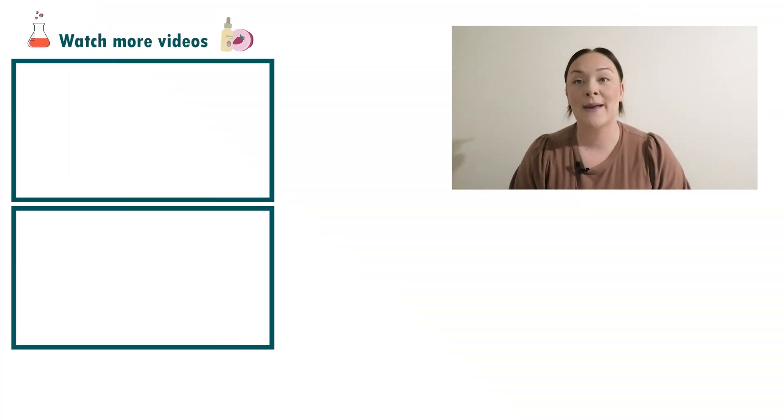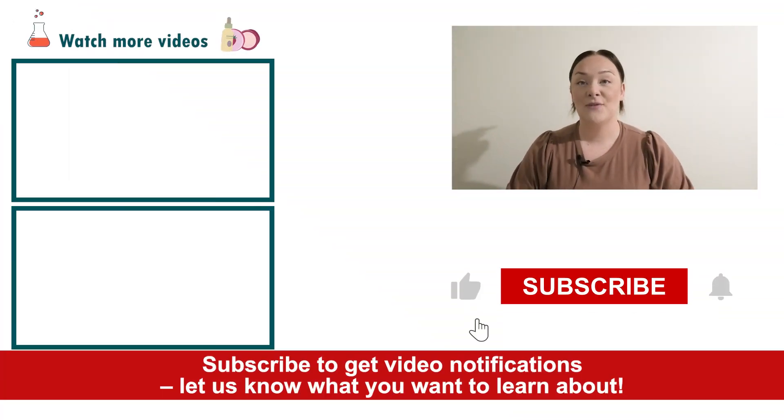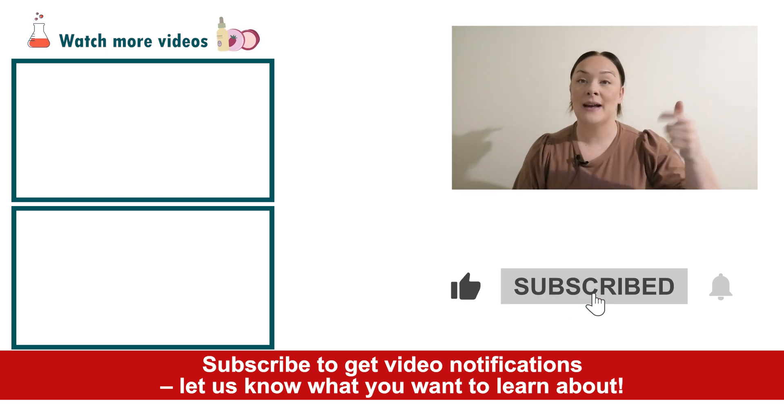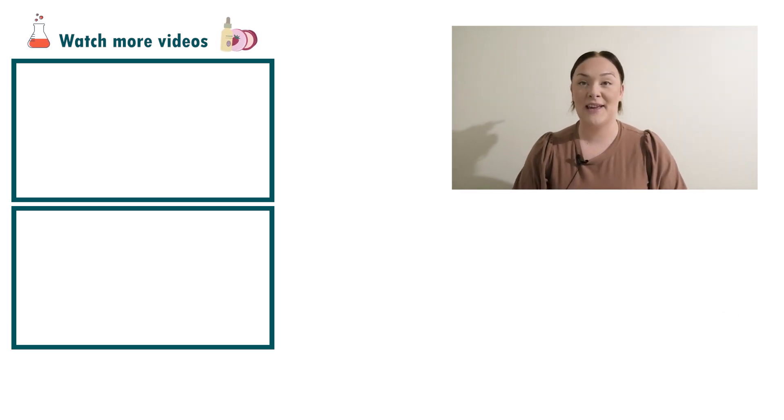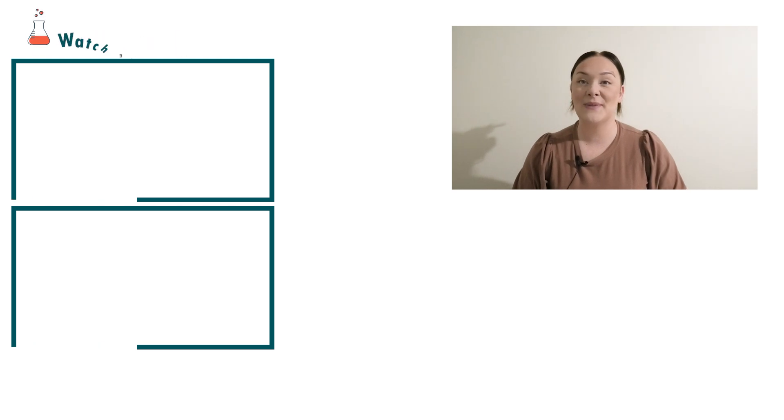Well there you go, that's how easy it is to make a natural moustache wax. If you enjoyed today's video please give it a thumbs up, leave any questions in the comments below, and don't forget to subscribe to receive notifications on the rest of our videos. Happy formulating!